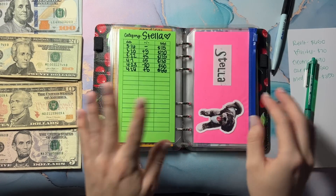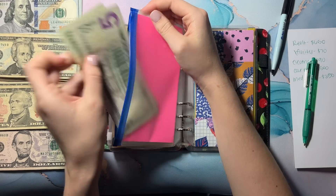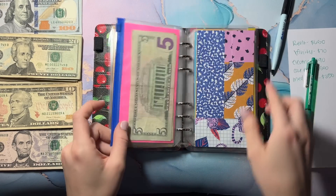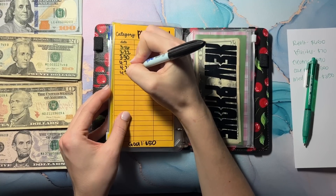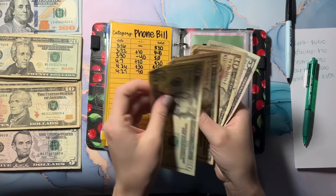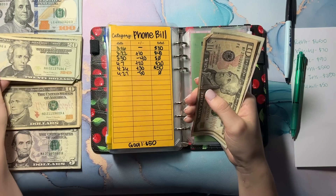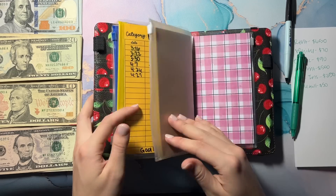Moving on, we have Stella — I'm just going to keep this how it is because I like to have some smaller bills whenever I get her groomed. I pay my groomer in cash. Her emergency fund is in the bank. Phone bill — all of this needs to come out. I owe my mom $50 every month, so: 20, 30, 40, 45, and 50.